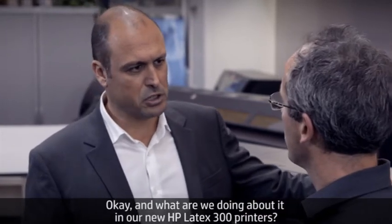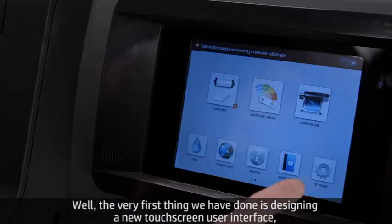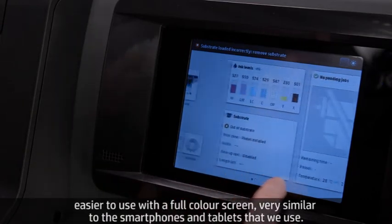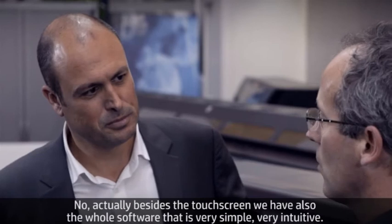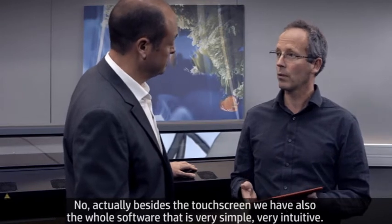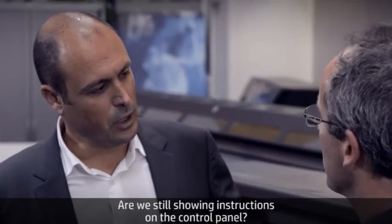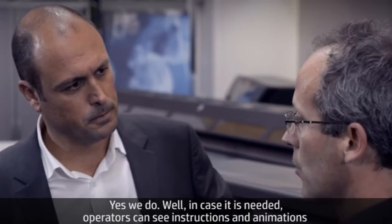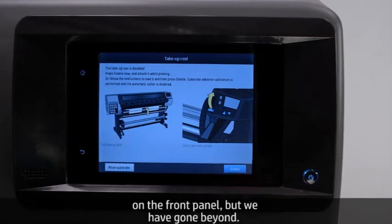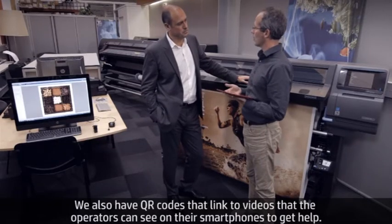What are we doing about it in the new HP Latex 300 printers? The very first thing we've done is design a new touch screen user interface — easier to use with a full color screen, very similar to the smartphones and tablets that we use. So no more buttons? Besides the touch screen, we have software that is very simple and very intuitive. We know operators change frequently, so no need for special training. Operators can see instructions and animations on the front panel, and we've also added QR codes that link to videos the operator can view on their smartphone to get help.